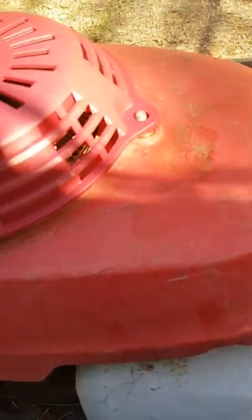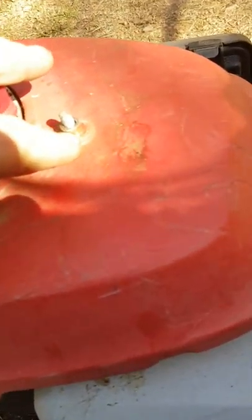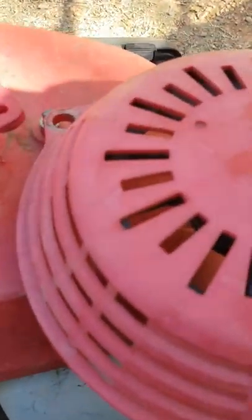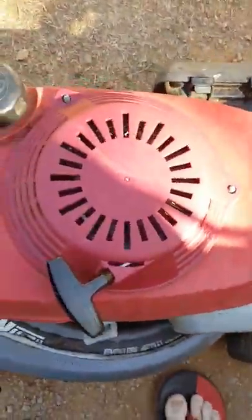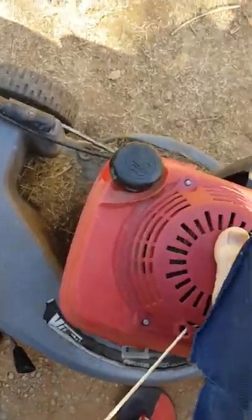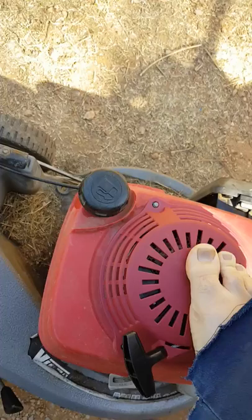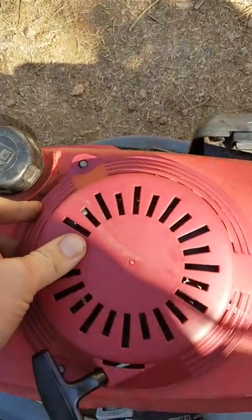Well, it does turn it over, but what I'm finding here is... if I tighten that down, it is turning it over, so we'll see what it does.